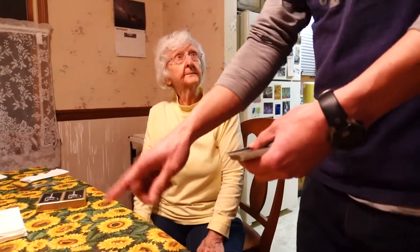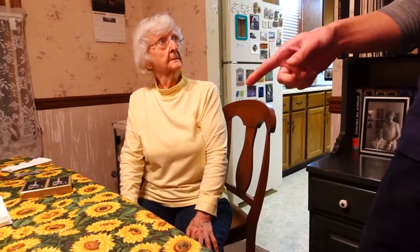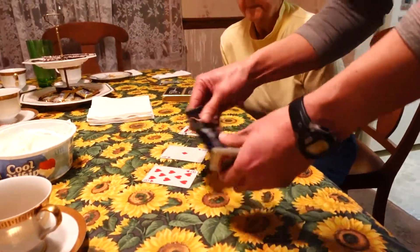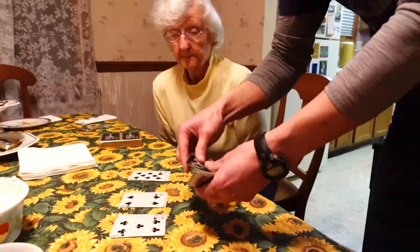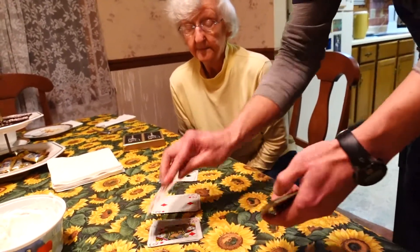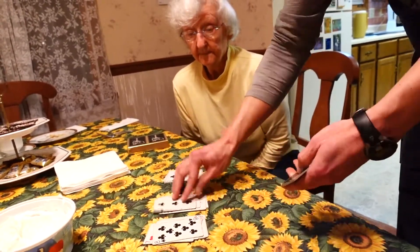You got it? You gotta memorize it. What's your favorite number? Two. Two, alright. So I'm gonna lay the cards out, okay, and you just have to watch and see where your card is. And at the end I'm gonna ask you which pile your card's in, okay? Can you see the cards? Yes. You're going so fast the camera can't capture the image.